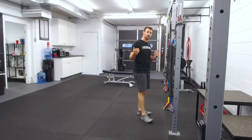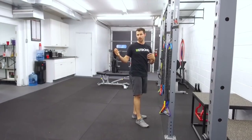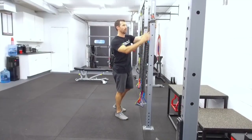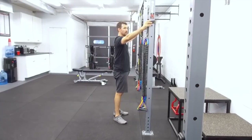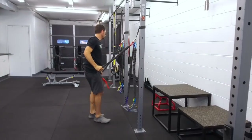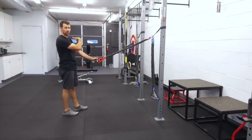I want to show you a couple of exercises you can do with these. You can also use regular rubber bands for some of these, but this system really makes it easy to set up properly. I've got the two bands set up at about eye height and I'm going to show you a couple of different exercises.